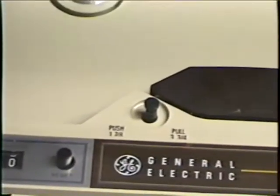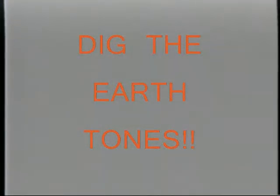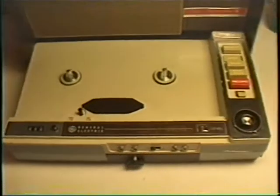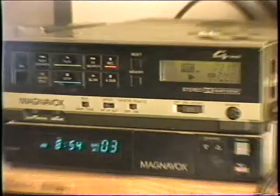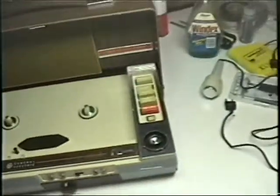It jumps the belt on and off different diameters on the motor spindle, but it sure has a hard time getting back up to three and three-quarters. This is being mastered on VHS by the way — as you can see, I'm using this manual box VHS at SP speed to do it.